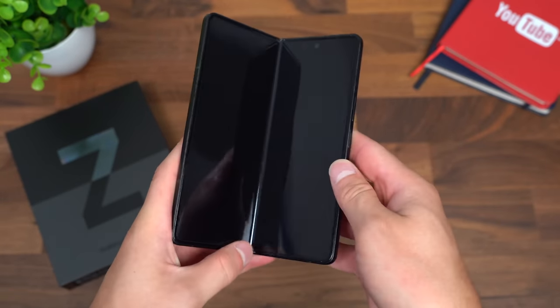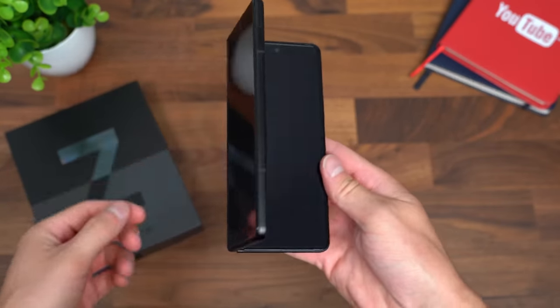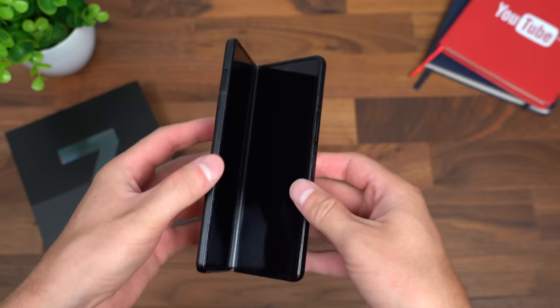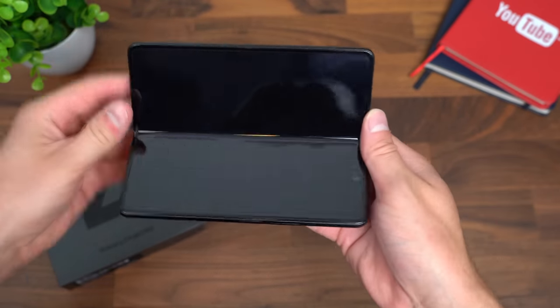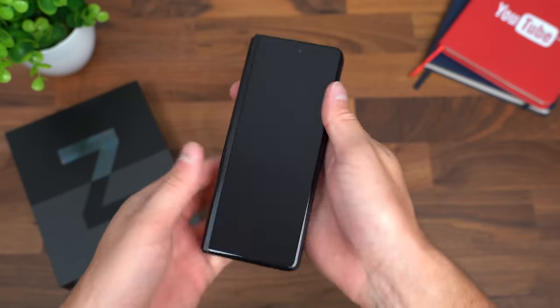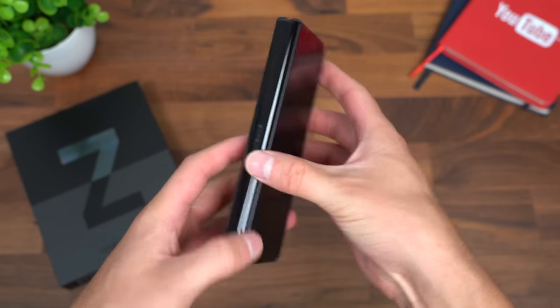It has the perfect amount of give, in my opinion — enough where it will stay still in specific spots. You can put it in what they call flex mode if you want to use one app up towards the top. It is great; they do such a good job with the hinge.